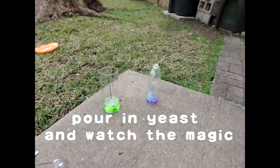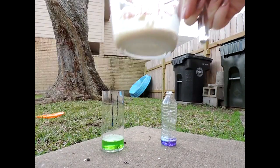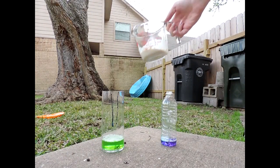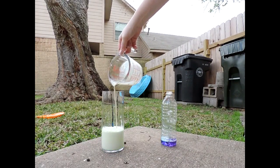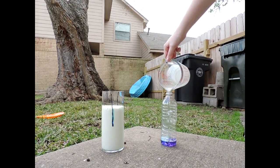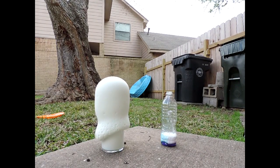I'm doing this outside because it gets pretty messy. Just pour in the yeast and step away. Look at how cool that looks!